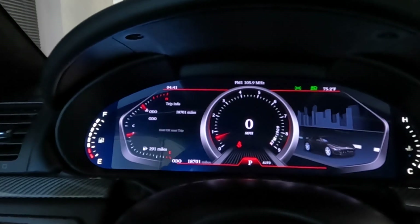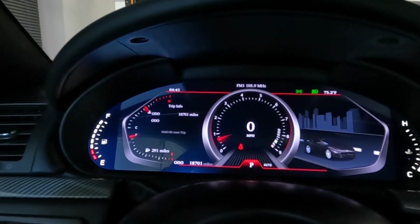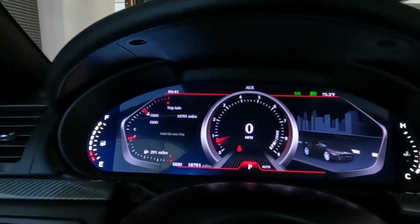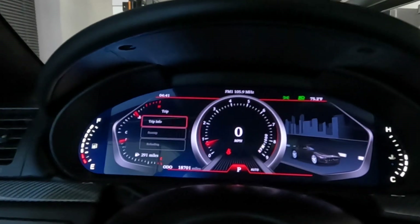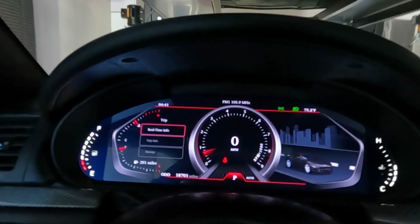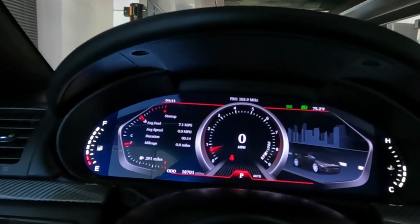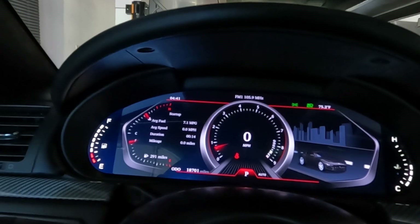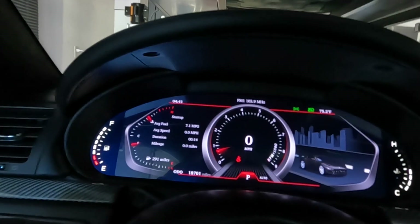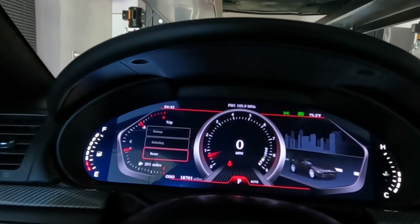Trip info shows your odometer and you can hold OK to reset the trip. Startup lets you reset your average speed — say if you want to start a trip, you could start from fresh and reset everything.